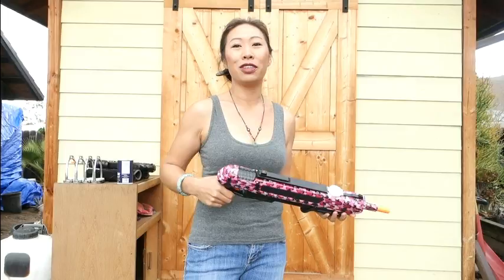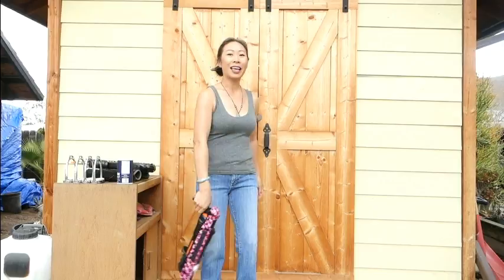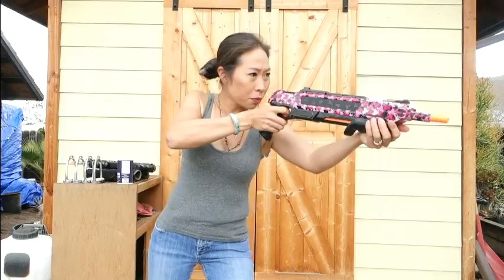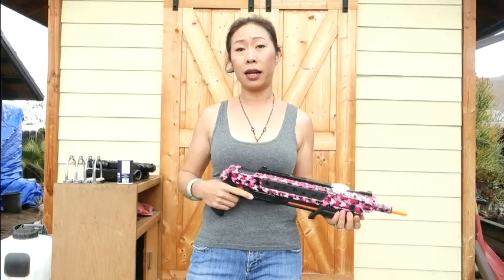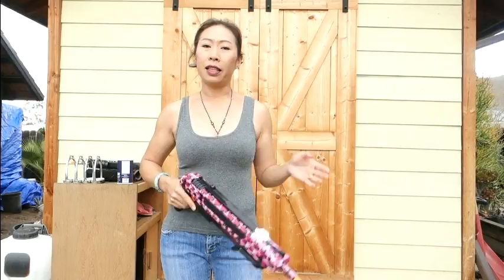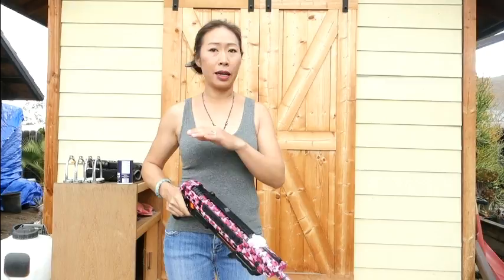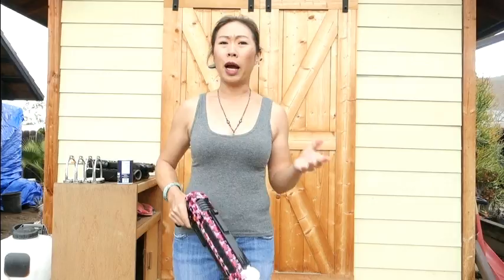It kind of taps into my inner hunter and it's just fun. I'll walk around holding it, ready to shoot. It does have a good range and picks out a lot of flies. Sometimes I'm at the wrong angle and I just injure the fly, but the fly will still fall down and then I can shoot it or step on it. Even injured flies get cleaned up - the ants, spiders, and lizards eat them, so the next day they're all gone.